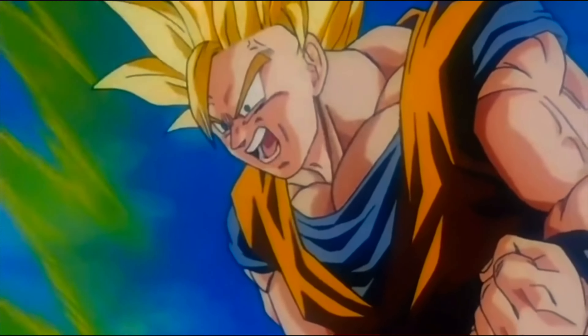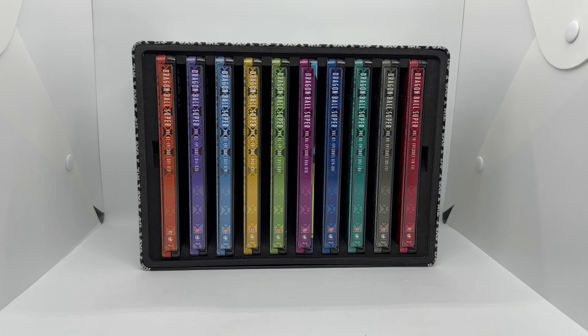Is this set worth picking up? Is it time to go even further beyond? I would say it's definitely worth picking up. Dragon Ball is my favorite anime of all time — it got me into anime as a kid. Anything Dragon Ball, anything steelbook, I'm definitely gonna pick up. This retails for $200 but it's been on sale; I got mine for $150, which is not too bad. The only thing I'd change is some of the artwork — I wish the Goku Black arc had Trunks, Goku Black, and Super Saiyan Rosé. The Tournament of Power could have had Jiren, but it is what it is. I'm just happy to have a set like this.